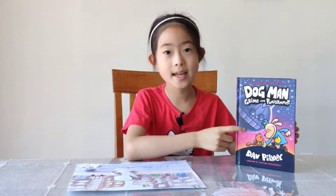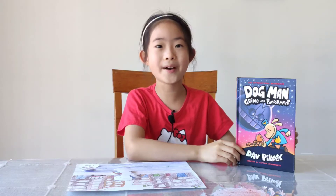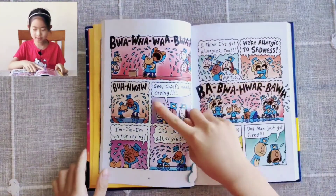This book is a comic, so it has lots of pictures in it. Now I am going to show you the book. The book has all these pictures. See? These are all the comics and stuff.